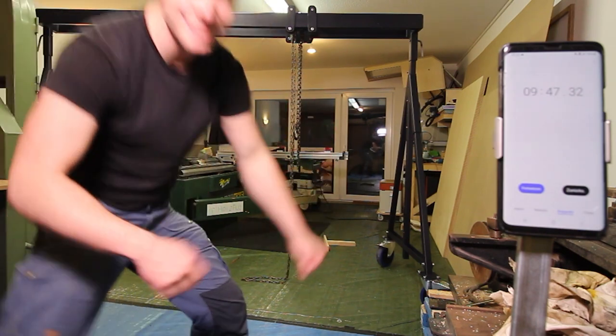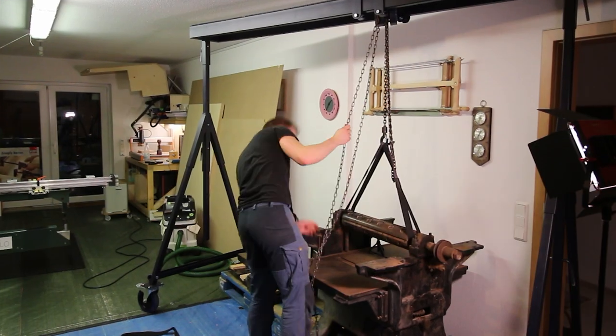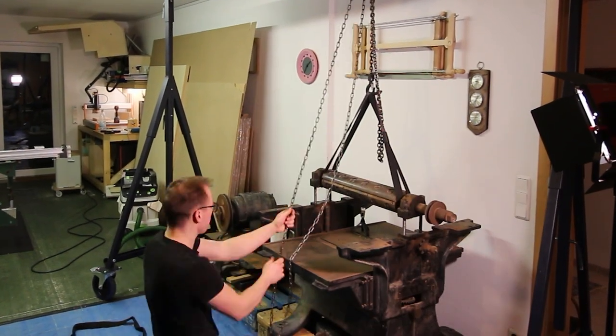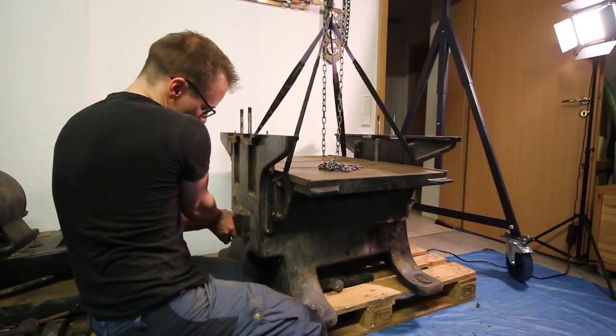While I tell you something about the plans, here are some use cases of the gantry crane. And that's also a preview of the next project you will see on this channel.